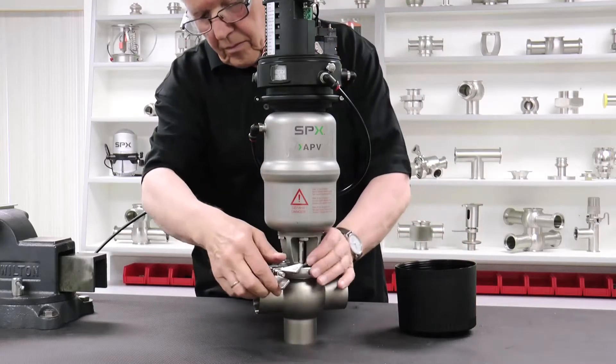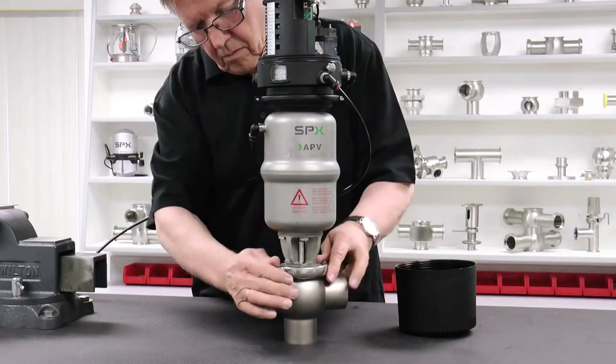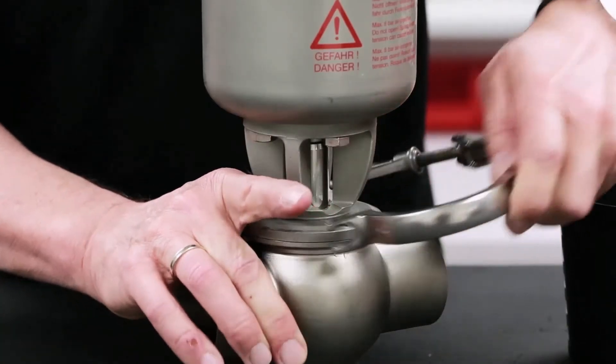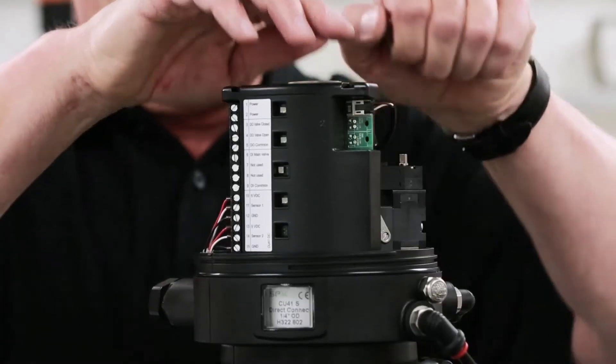Unclamp the body and return the valve stem to the lower position if the valve is a normally closed valve configuration. Deactivate the solenoid valve.